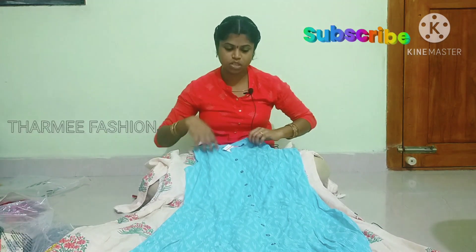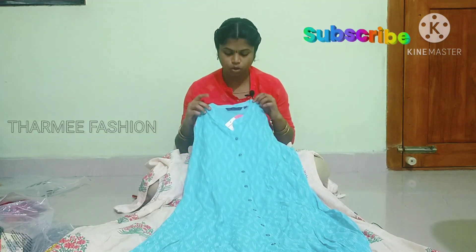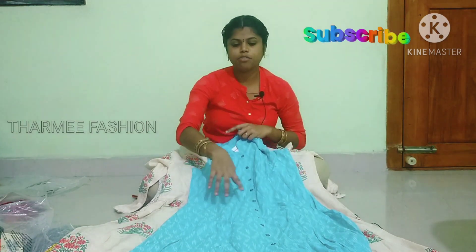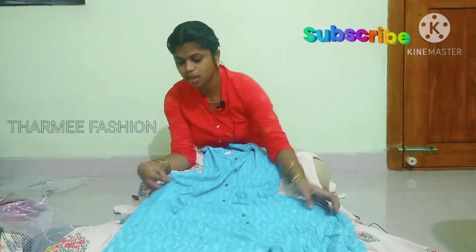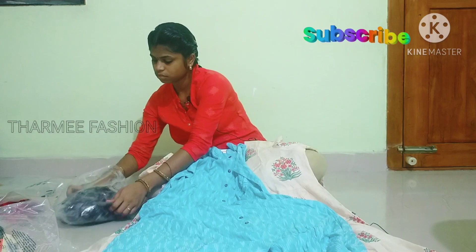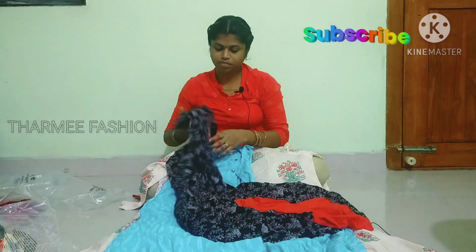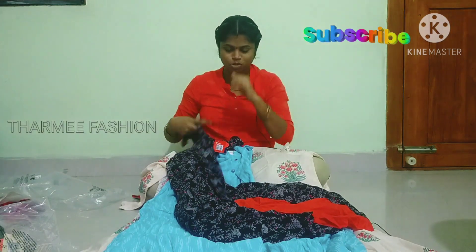This is the same color. The metal button is full and the front is slit. It also has a pocket.